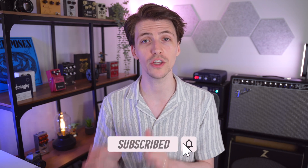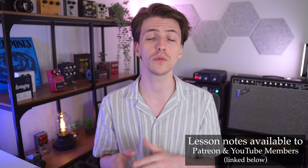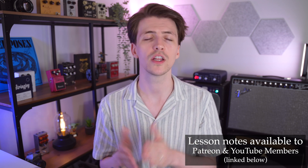That's going to be it for this video. If you have any questions, please leave them in the comments below and I'll answer them. If you enjoyed this video, please give it a thumbs up and consider subscribing. I release a new guitar video every single week. If you want the notes for this lesson, they'll be available to Patreon and channel members — links are in the description below. Thank you so much for watching and I'll see you in the next one.